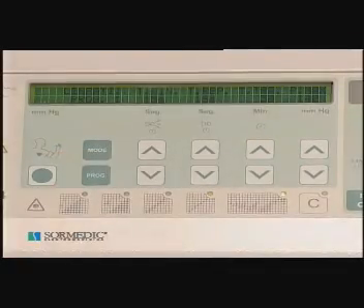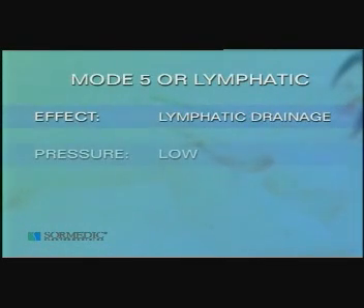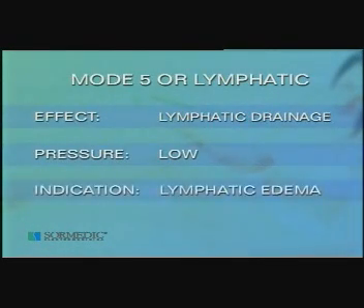Mode 5, or lymphatic: compression of the different segments follows the rules of manual lymphatic drainage. It begins at the proximal part of the extremity, to give way to the liquid being propelled from the areas becoming distal. Also following the rules of manual lymphatic drainage, this method is employed with low pressures. The larger the lymphatic edema component in the area, the lower the pressures are.